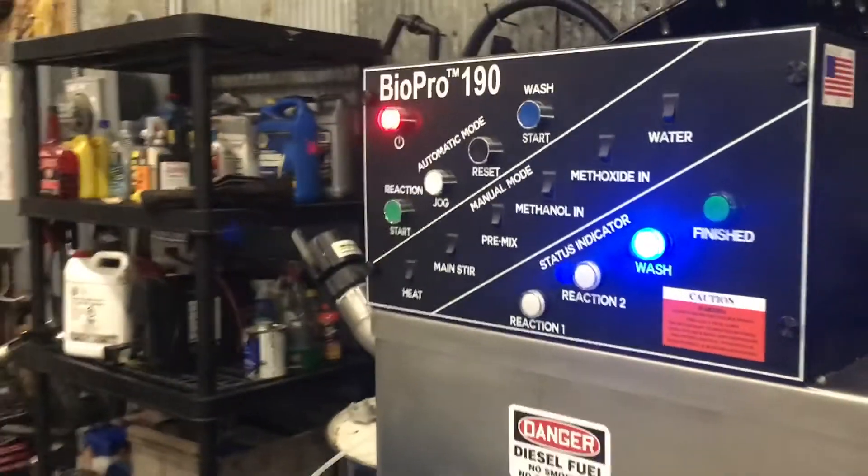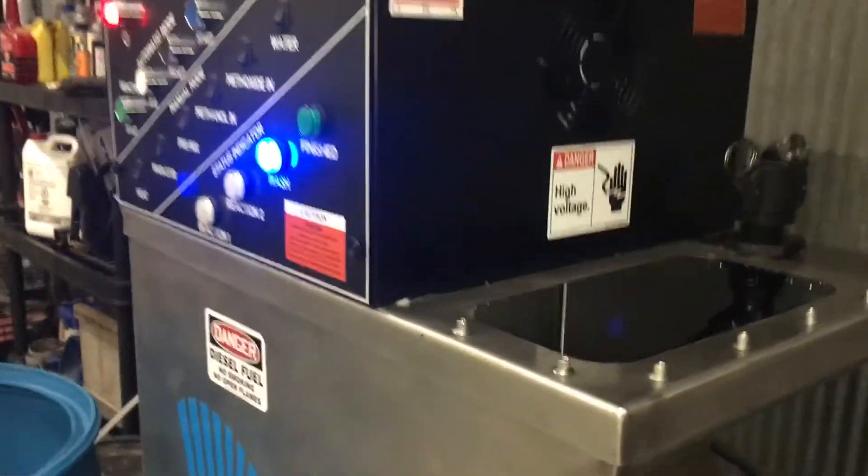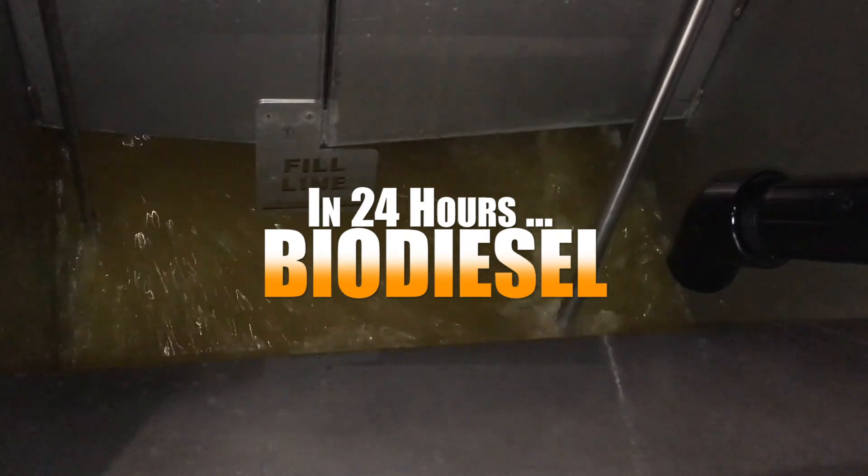Inside, we have a paddle mixer doing the work of agitating the diesel and water so it can be cleaned, and that's how you make biodiesel.